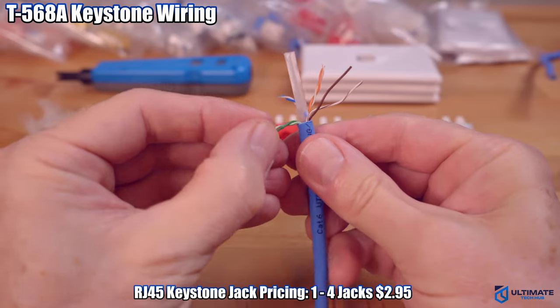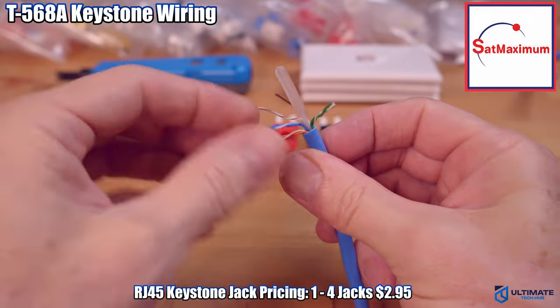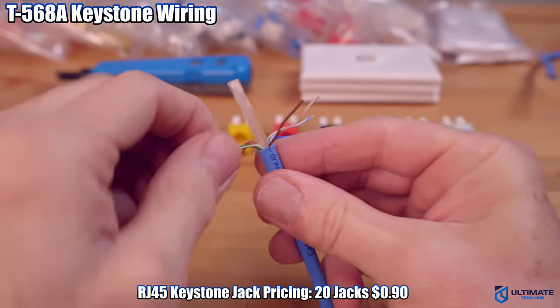The pricing for these keystone jacks will vary depending on the quantity that you buy. If you buy one to four keystone jacks, they're $2.95 each. However, if you buy 20 of these keystone jacks, they're $0.90 a piece.